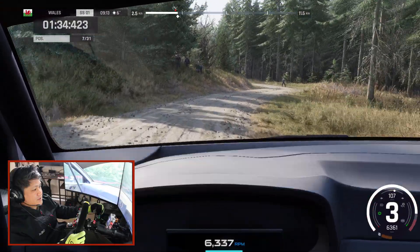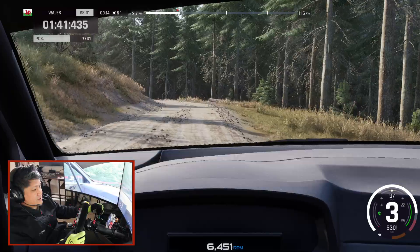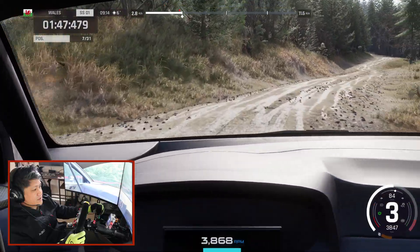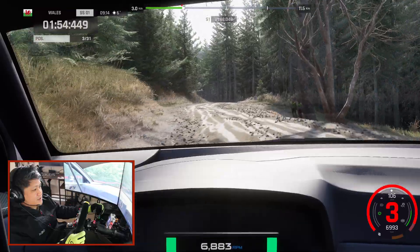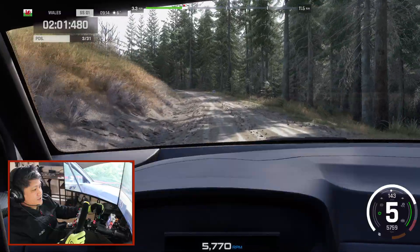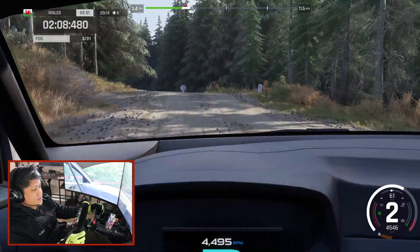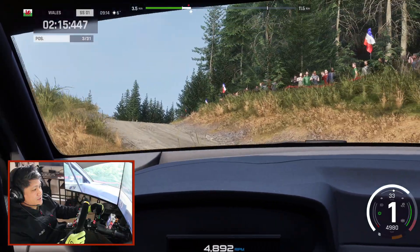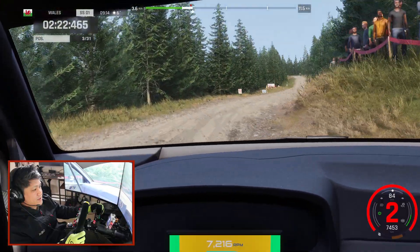Kinks into five left and five right and five left over crest 50. Six left very long tightens keep in over crest into four left long. Brake, tight hairpin left 60. Kink left into four right tightens 50. Go straight 100. Kink left into four right short over crest 100. Four right tightens, don't cut, go straight go right 40. Four right don't cut late 50.